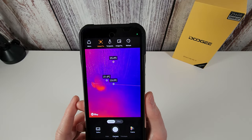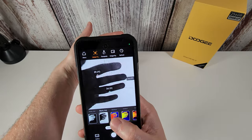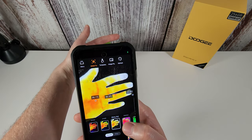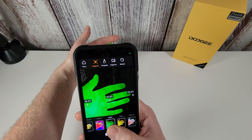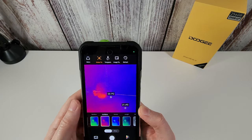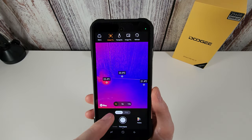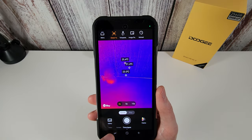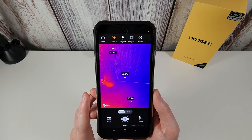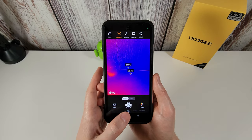I personally just stick with Quick mode for testing. You can also go into the palette and select different display palettes — each gives a slightly different view of your heat source. I'll leave it on the standard one. That covers the thermal imaging camera. You can also use the time-lapse option to take a frame every three, five, or ten seconds, and you can even record a live video from the thermal camera. I've done some tests and the detection distance is really impressive.